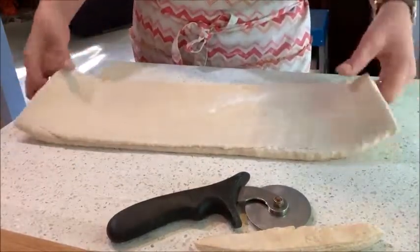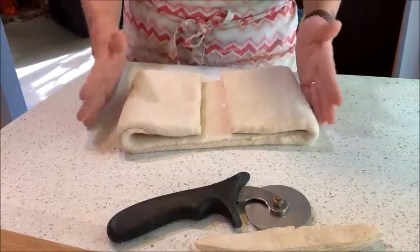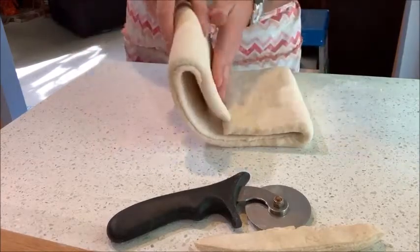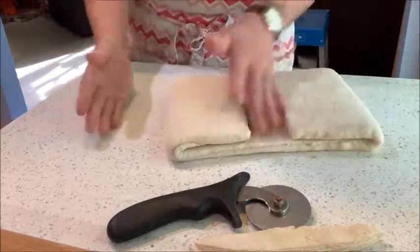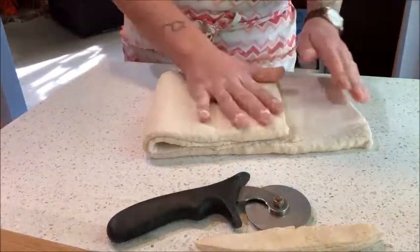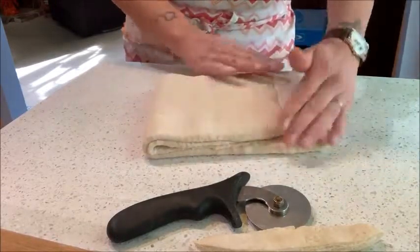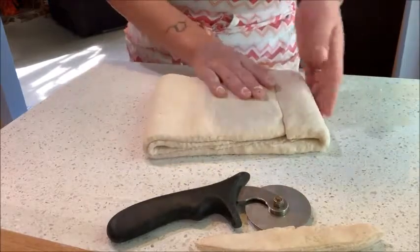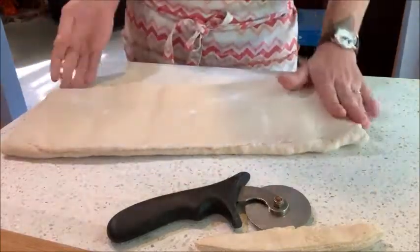Now I'm going to do the book fold — both ends come in, and this would be my book spine. What we used to do at the bakehouse was an offset book fold: we would come all the way over here and connect those two so that our butter and dough lines would continue to be continuous, and then fold that in half and flatten it out. But I'm doing it the school method way.